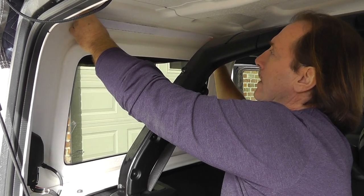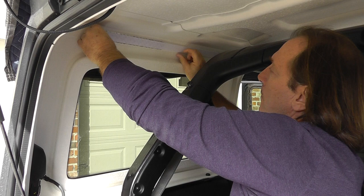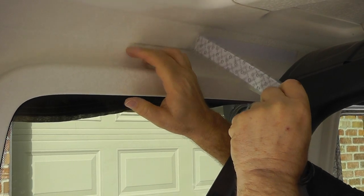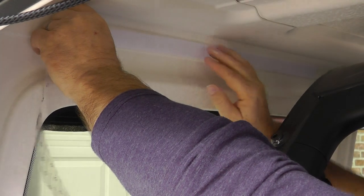This one just gets placed kind of evenly centered, and the bottom edge is going to go right on the bottom edge of that. You can see how your top is formed — there's this little lip right here. So the bottom edge of the velcro is going to go right on the bottom edge of that.